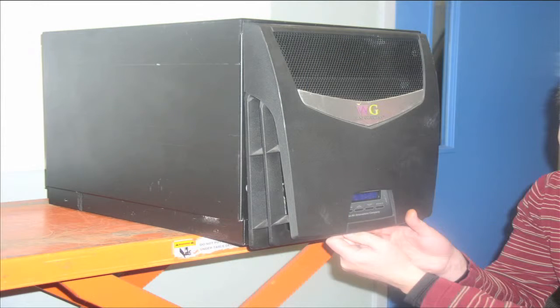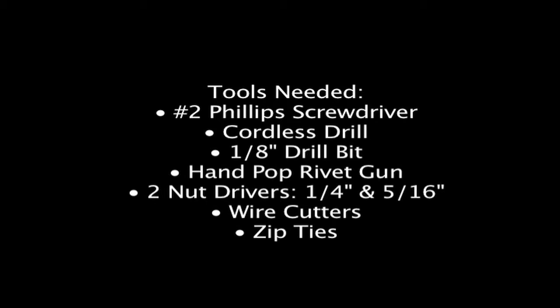Before we go to work, we should gather all the tools required to complete this task. You'll need: a number two Phillips head screwdriver; a cordless drill with a 1-1/8 inch drill bit; a hand pop rivet gun — we'll be removing and replacing two 1/8 inch pop rivets; a quarter inch nut driver and a 5/16 inch nut driver; a pair of wire cutters; and one plastic zip tie, approximately six inches long.